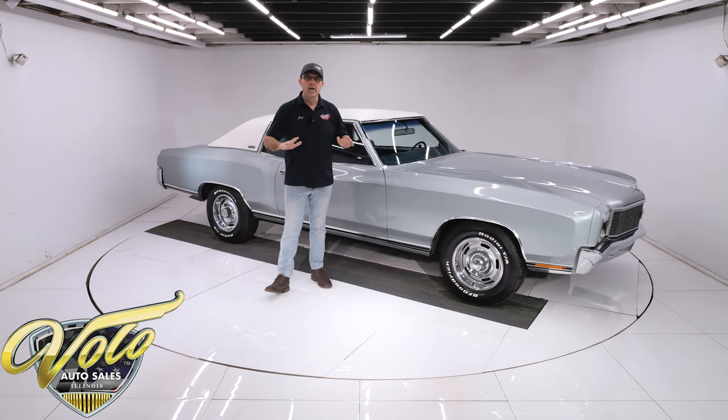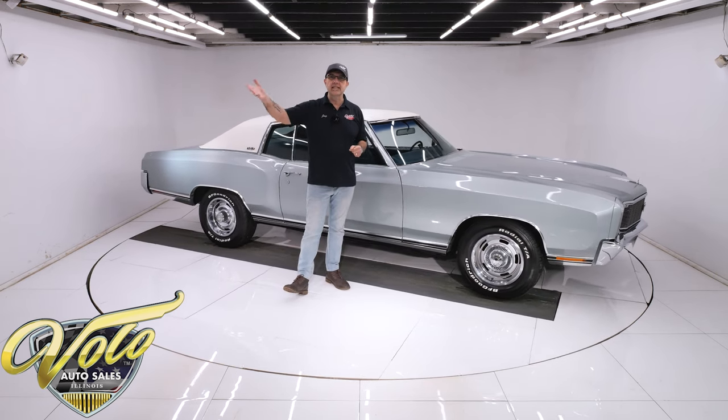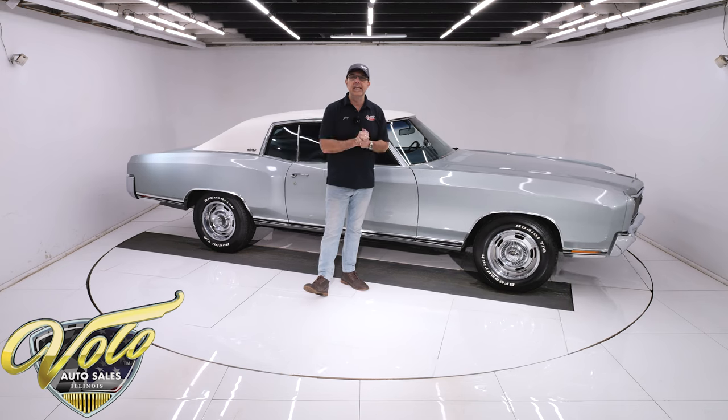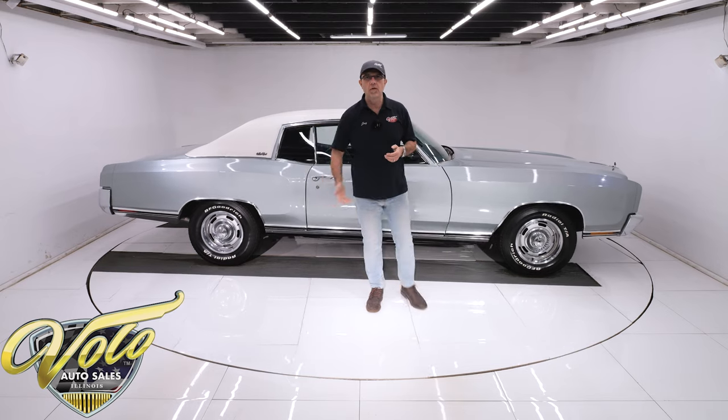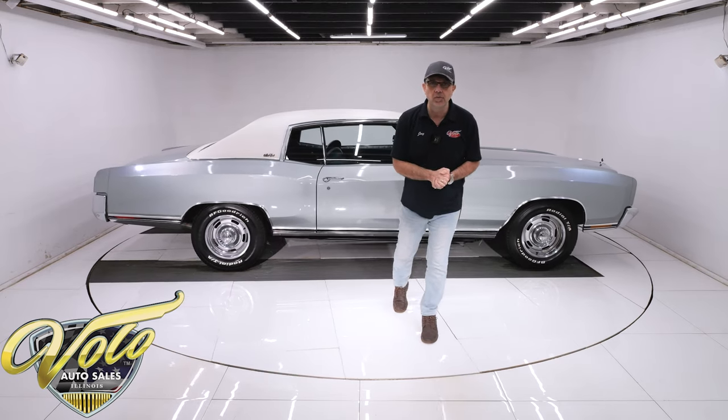Underneath the car has zero rotten metal. Yes, you're going to see some surface rust, but that doesn't mean anything. It has original floors, braces, rockers, lower quarters — all rock solid, original metal.